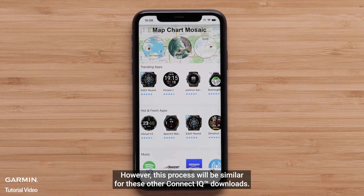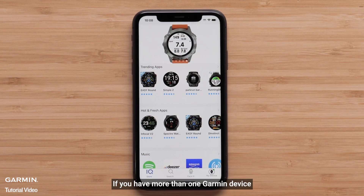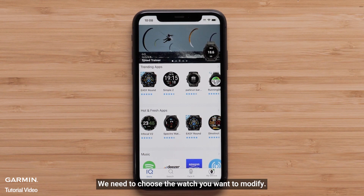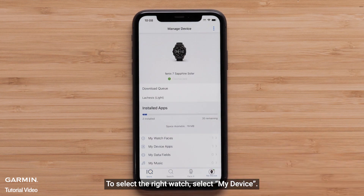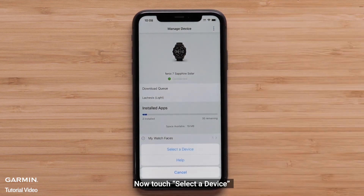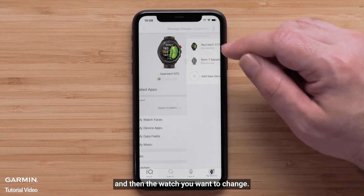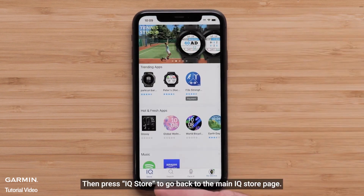However, this process will be similar for these other Connect IQ downloads. If you have more than one Garmin device, we need to choose the watch you want to modify. To select the right watch, select My Device, then select the three dots in the top right. Now touch Select a Device and then the watch you want to change. Then press IQ Store to go back to the main IQ Store page.